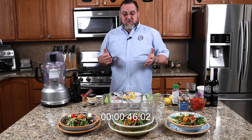I'm going to start out with a classic vinaigrette, and then we're going to do what's called a lemon vinaigrette — it's not really a vinaigrette because there's no vinegar, it's just lemon juice — and then we're also going to do a poppy seed dressing.